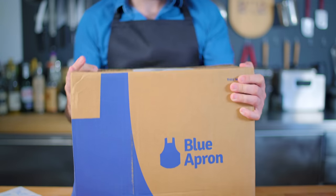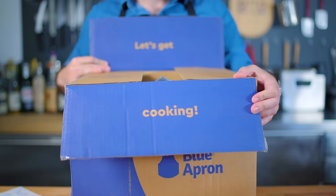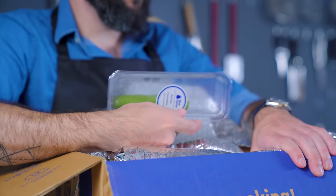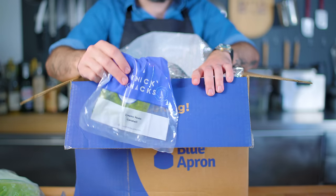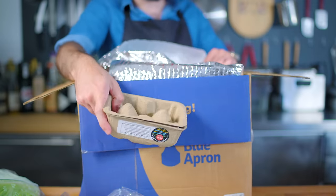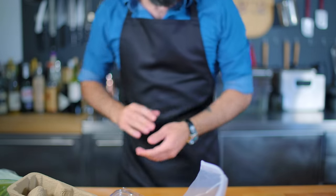Hey guys, this week's episode of Basics is not only sponsored by Blue Apron, it is itself a love letter to quick weeknight meals. Blue Apron is a meal kit delivery service that's a great option for anybody who's trying to cook more, cook healthier, or cook more deliciously. The first hundred people to use the link in this video's description to sign up for Blue Apron will get $50 off their first two weeks. For now, let's get down to basics.